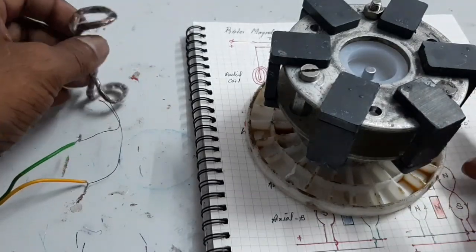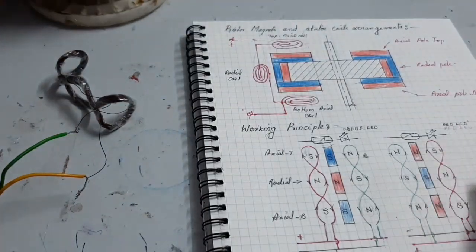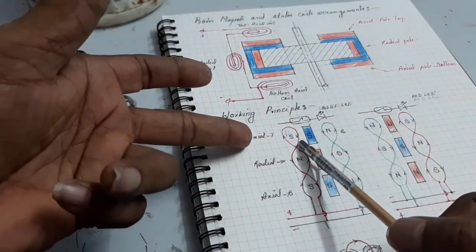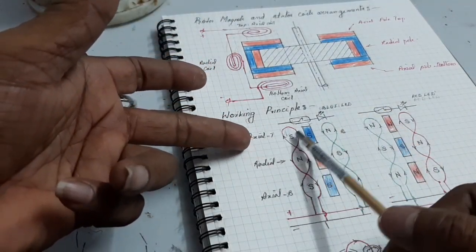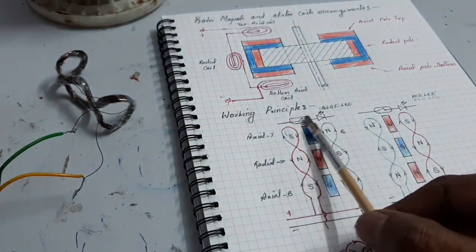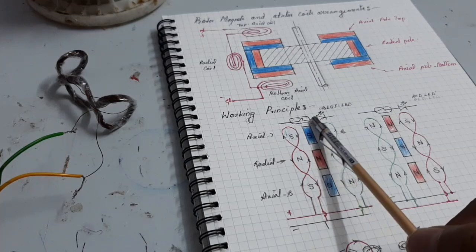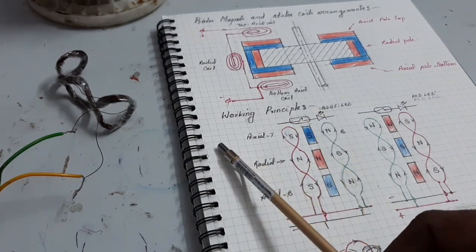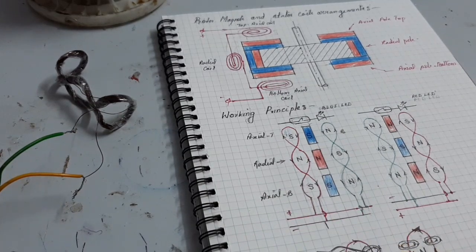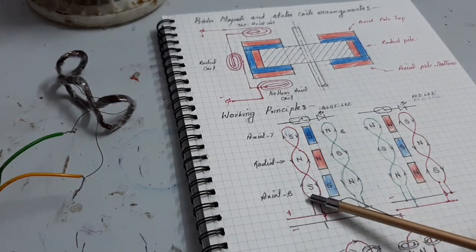I am going to explain how the motor works. Working principle: when the axial flux coil and magnets are put in the linear position — look at the drawing — the red switch and LED sense when the south pole comes. The red switch senses and gives a command to the driver, PLDC controller, and the power supply is fed to the three coils, so the coil is excited.